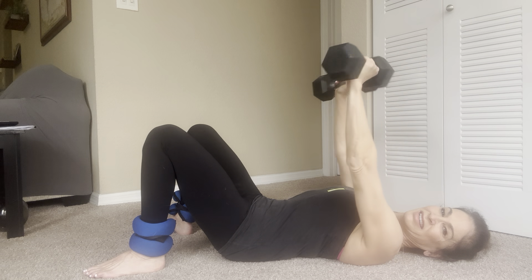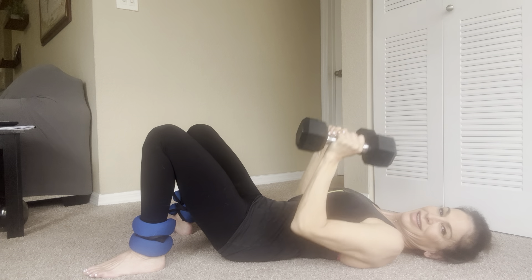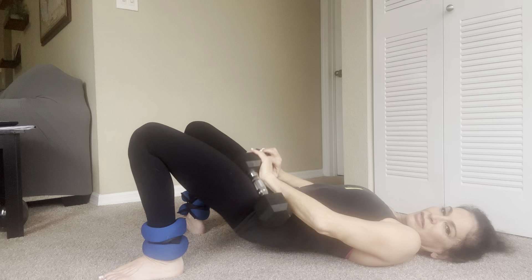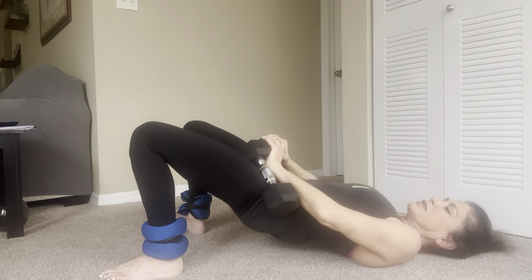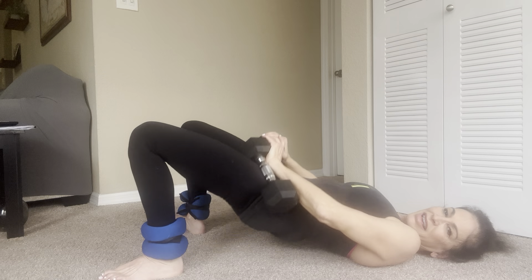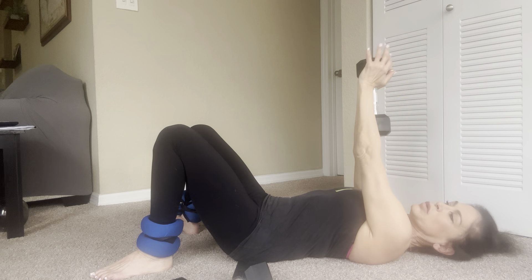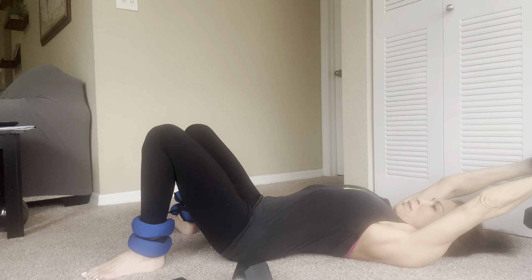I'm going to change the position. Your elbows are going to come in like a chaturanga pushup in yoga — the dumbbell comes to your shoulder, then as you push up, turn, and it'll catch your triceps a little bit too. Ready? Down, press up, one. Inhale, exhale, press up — two, three, four, five, six, seven, eight, nine, and ten. Good.